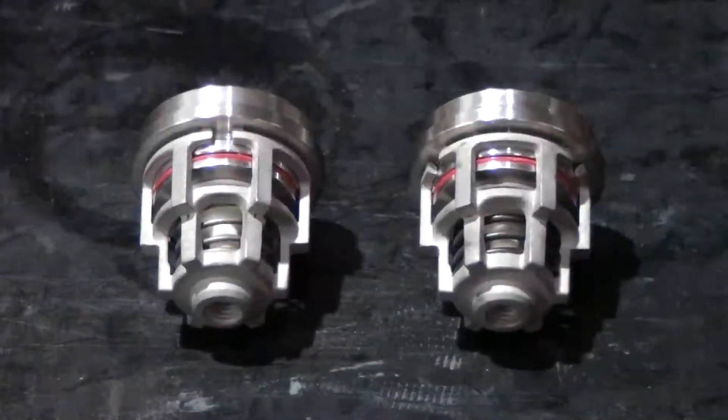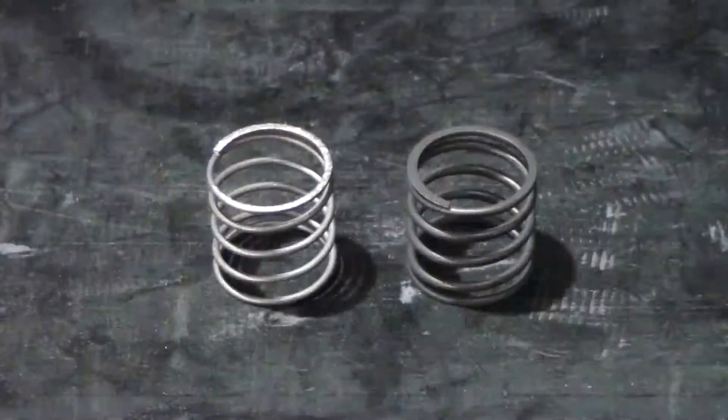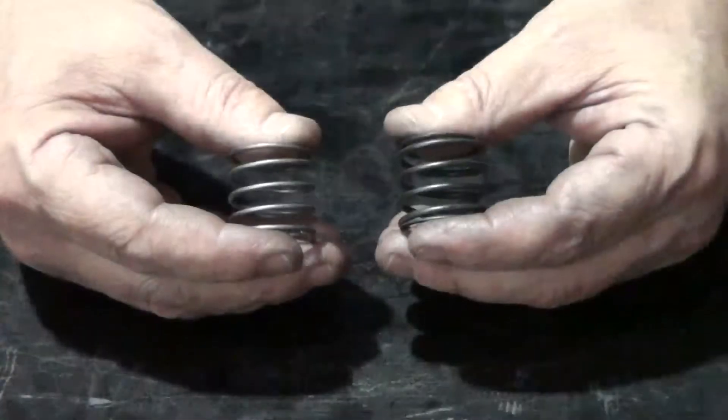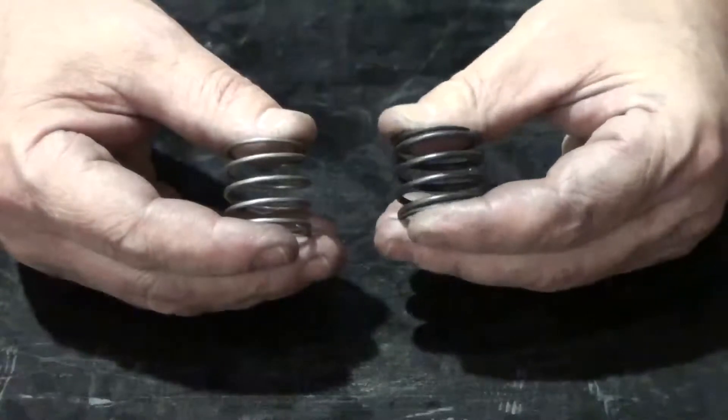To help differentiate the two valves: the inlet valve spring on the left is typically silver in color. The outlet valve spring on the right is thicker, has more tension, and is black in color.